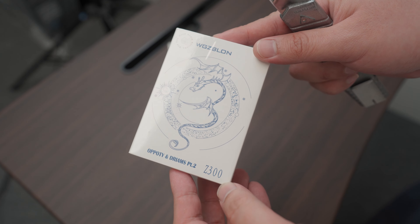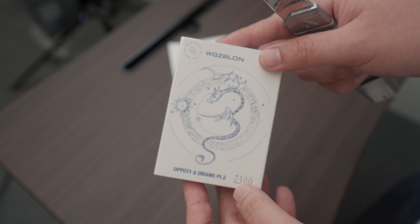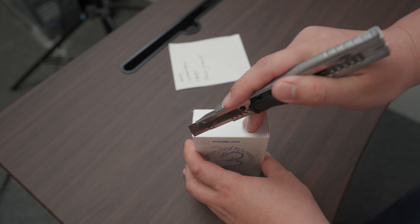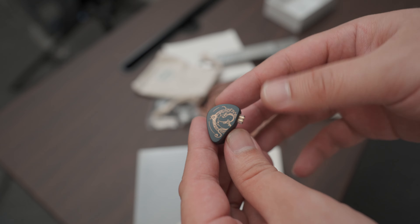I did an unboxing last week — you're not missing out much as there really isn't too much to unbox. It basically was a box with a herpy-derpy dragon on the front. Inside, it has the same old kitschy text: Belief, Let Music Burn, Opposite Part 2, and Never Give Up. You get the earphones themselves, a copper cable, a very budget bag, and some literature that no one ever reads.